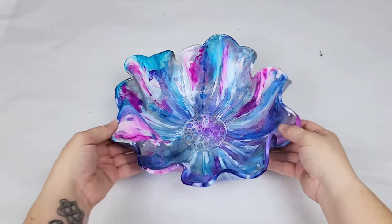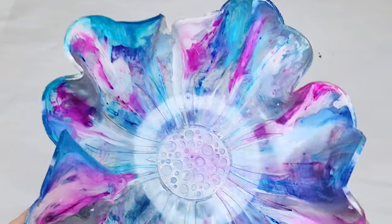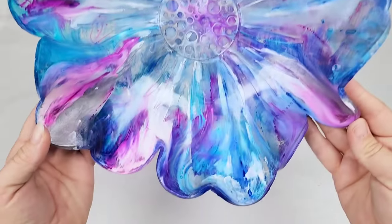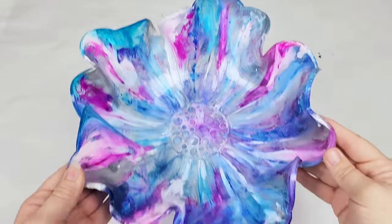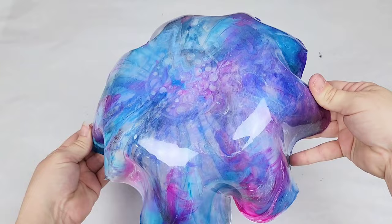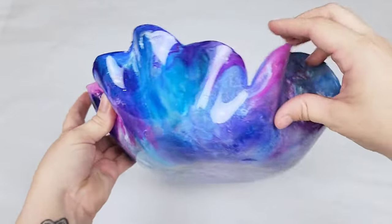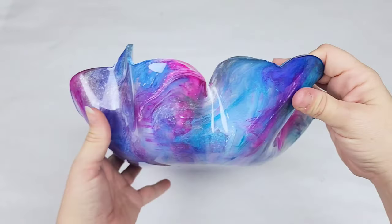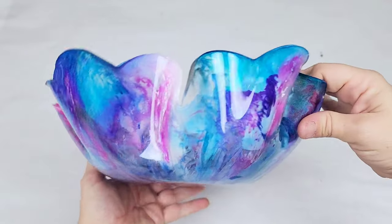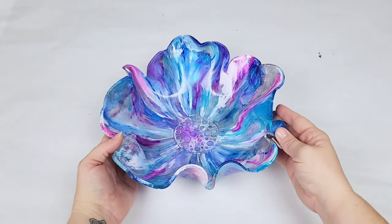If you're having trouble removing it, you're probably demolding it a little too early. Here's how it looks cured, and I think it is beautiful — the bottom looks beautiful too. You can decide to use either side for the inside of your bowl; it's totally up to you, there's no wrong or right. I just prefer to use the pattern side on the inside. Thanks for watching — see you next time.